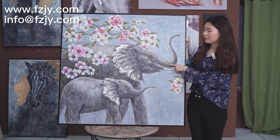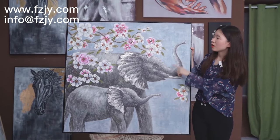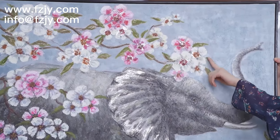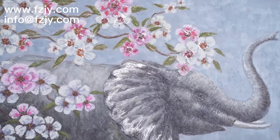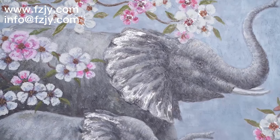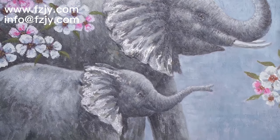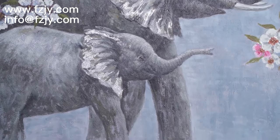This is a mother elephant and this is a baby elephant. The background is a pure color, and the corner of this painting is decorated with flowers. This home painting and the background will give you an atmosphere of harmony.